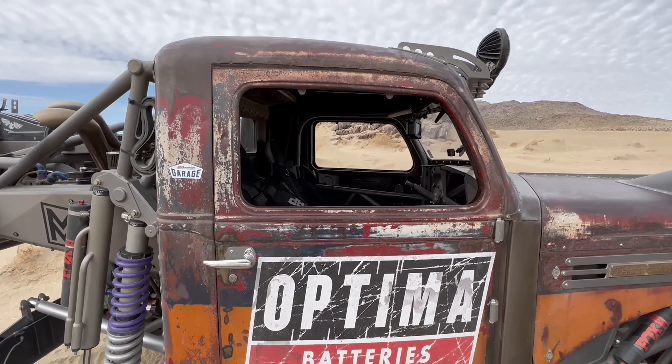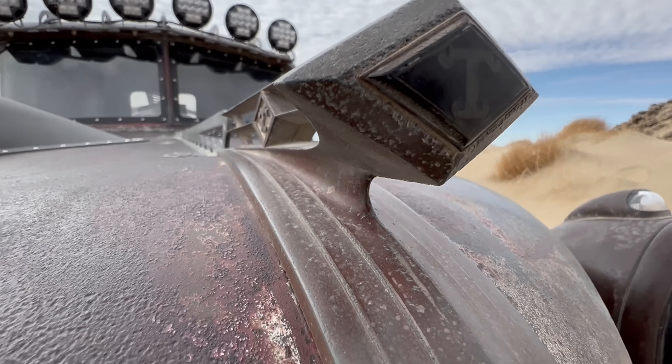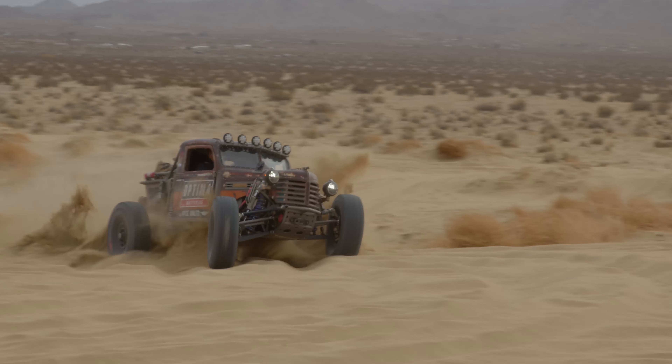The cool thing about a Diamond T is its kind of distinct roofline. They have a chop top look from the factory and this really cool split window windshield. That's something I could take to car shows back home, and I also wanted something I could just go bomb around in the desert and have a good time.